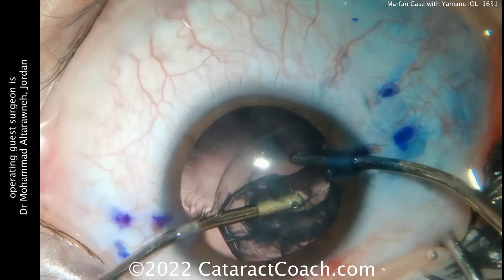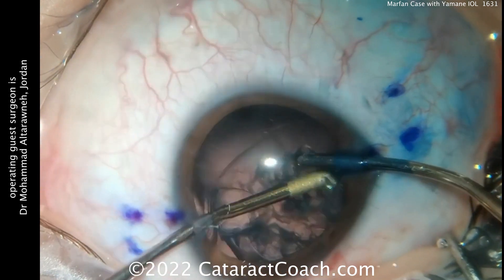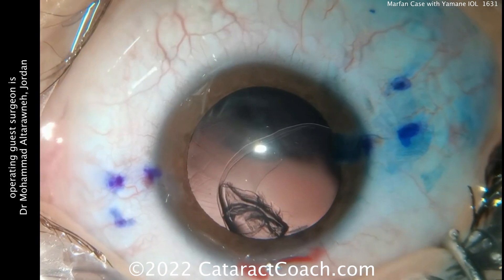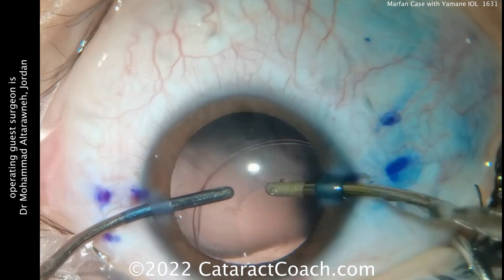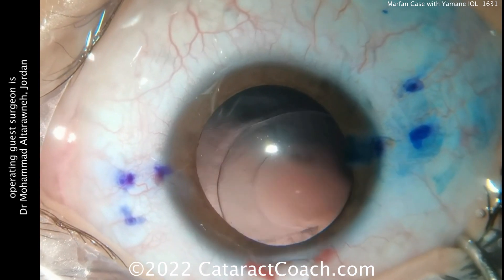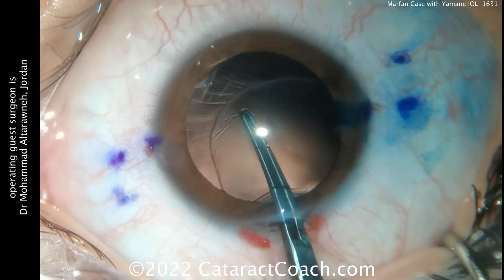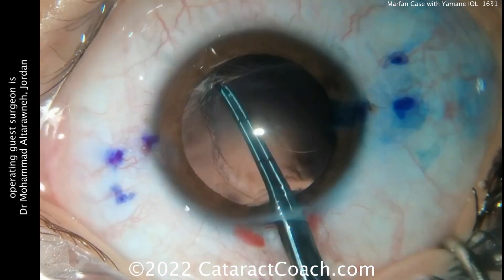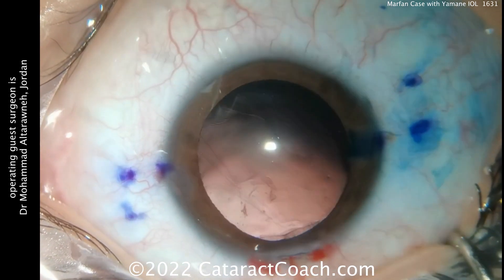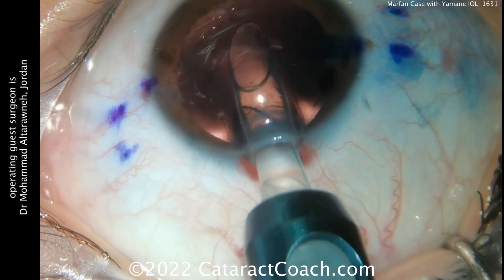Because the patient is on the young side, the vitreous is more solid, and the patient has an anterior hyaloid face that's intact. So you can remove this nucleus — the whole lens, even remove that capsule — and put a Yamane lens in while keeping the anterior hyaloid face intact. There's grabbing the capsule; you can see there's really not much support. The entire capsule can just be brought outside the eye. It's gone. So now the eye is totally aphakic, no capsule support at all.